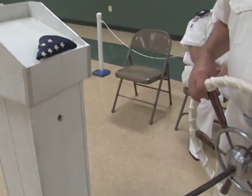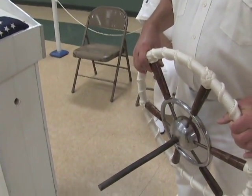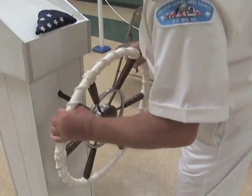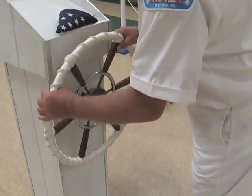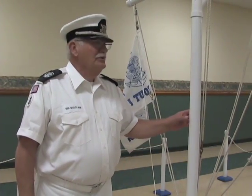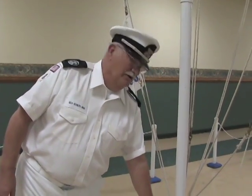In storage, the podium is stored that way, and it's quite easy just to slide in the wheel. The main structure is made out of PVC pipe and it comes apart at this point down here.